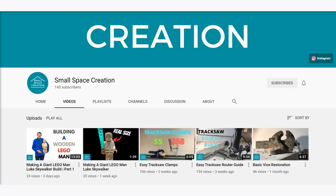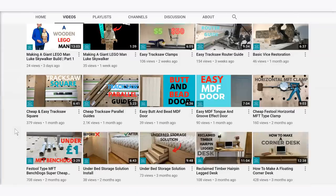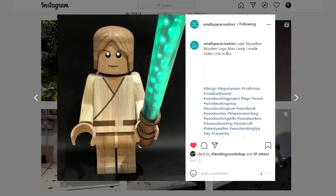Recommended viewing - this is the part where I talk about some YouTube channels or videos that I've been enjoying lately. Small Space Creation is a UK based channel featuring a mixture of projects and workshop tip videos. I particularly like the tips about making your own MFT bench dogs and track saw clamps, and more recently a really good video documenting how he made a large Lego man. Great content, good thumbnails, he's doing everything right so please go over and subscribe and show your support.